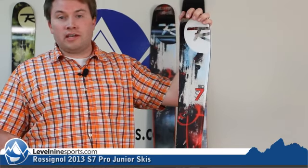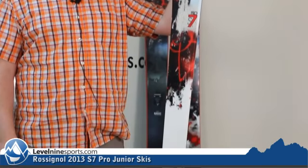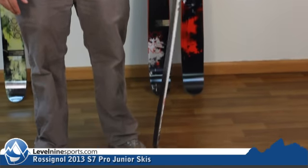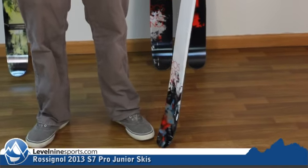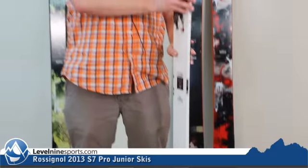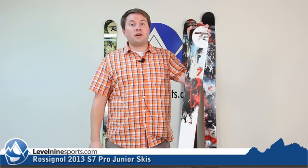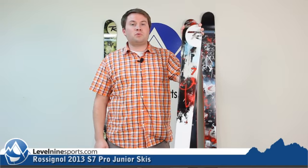This here is the S7 Pro. This is for those young kids wanting something with rocker that's going to ski the whole mountain. They can keep up with mom and dad on a powder day. It is a great overall ski. It has tip and tail rocker, a 90 millimeter waist, so it's going to give plenty of float. It is just a great all-around ski for that young ripper. You can check this ski out and other great skis from Rossignol at level9sports.com.